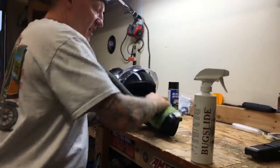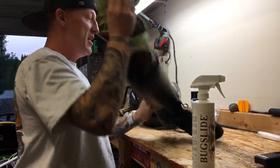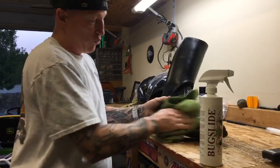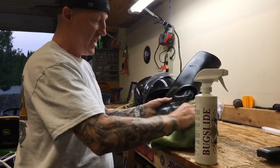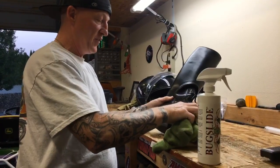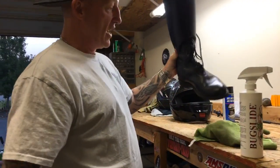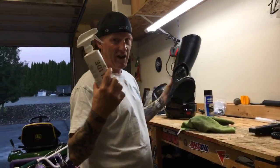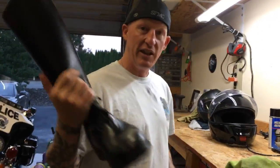I'm kind of doing it half-assed because we're on video — I would spend a little more time, but you get the point. They do get dusty or you ride through a little rain and get road grime, but you can actually take Bug Slide and clean them right up. And there you go, guys — that's my police motors boots. Bug Slide works great on leather boots too.